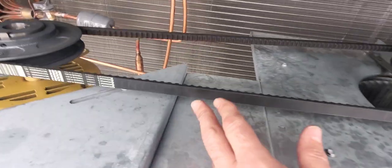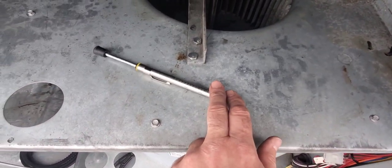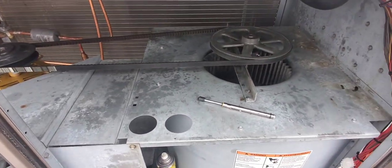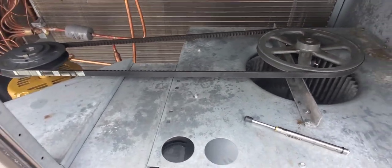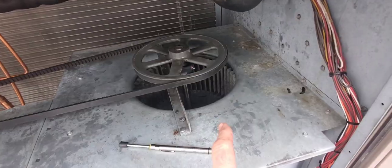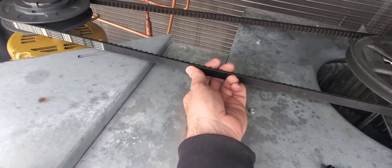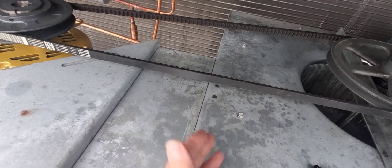I have a Continental belt and also a Continental tension checker for the belt. This is my first time using this tool — I'm going to show you how to use it. It's real easy and the instructions are very simple to follow. I just had to change some bearings, put the pulley back on, and now I've tensioned it to where I think it should be.